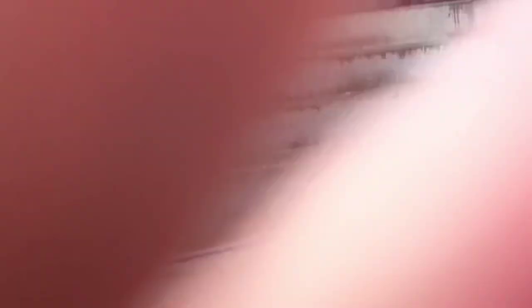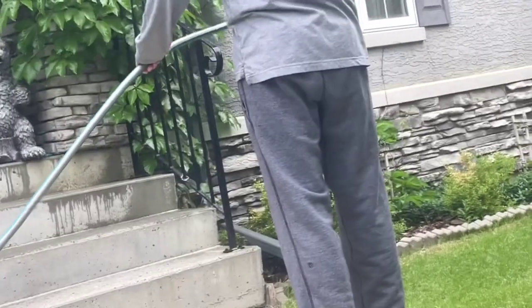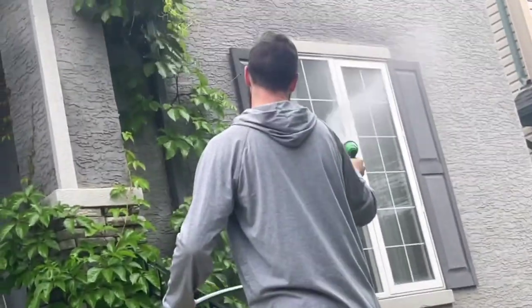There we go. Come over here a little bit. There we go, here we go. Soap.